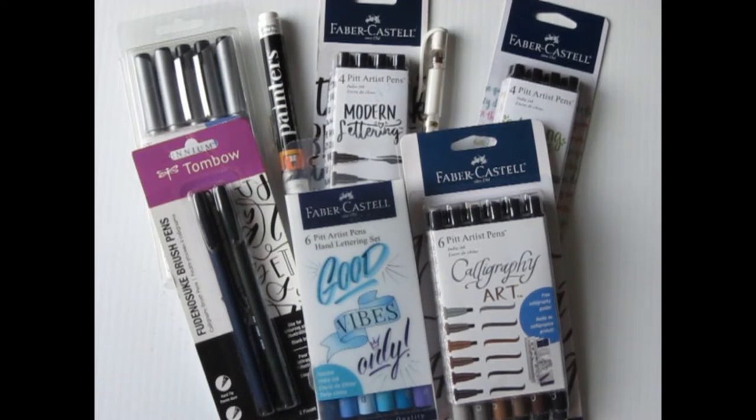Hi, Serena here. Welcome to my YouTube channel. Recently I went pen shopping because I wanted to try some new pens for my mixed media work and for bullet journaling, and I thought it would be interesting to review some here. So let me show you what I've got.